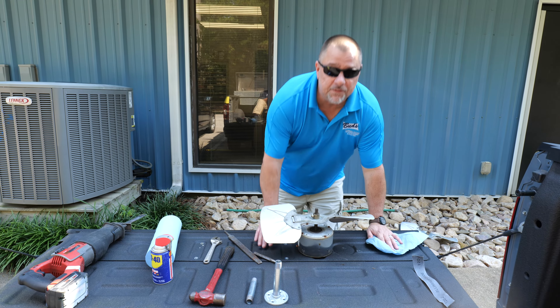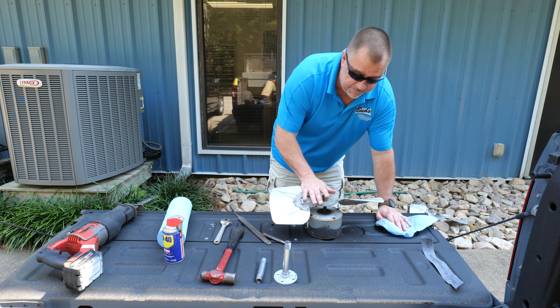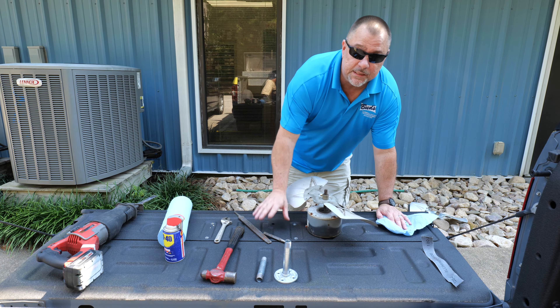We are going to take this fan blade off of this motor shaft here. It's very rusty. I'm going to show you some tools that make it a lot easier.